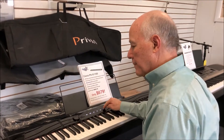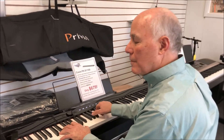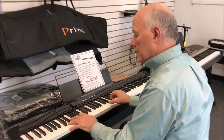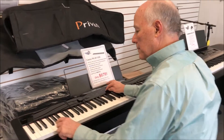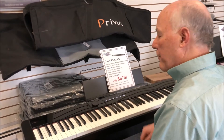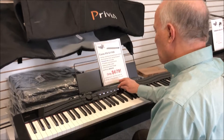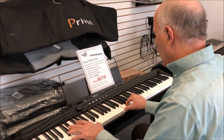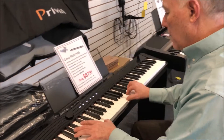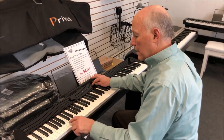Let's listen to a few more. A lovely electric piano. Vibraphone. A nice church organ. And of course that Hammond B3 sound.